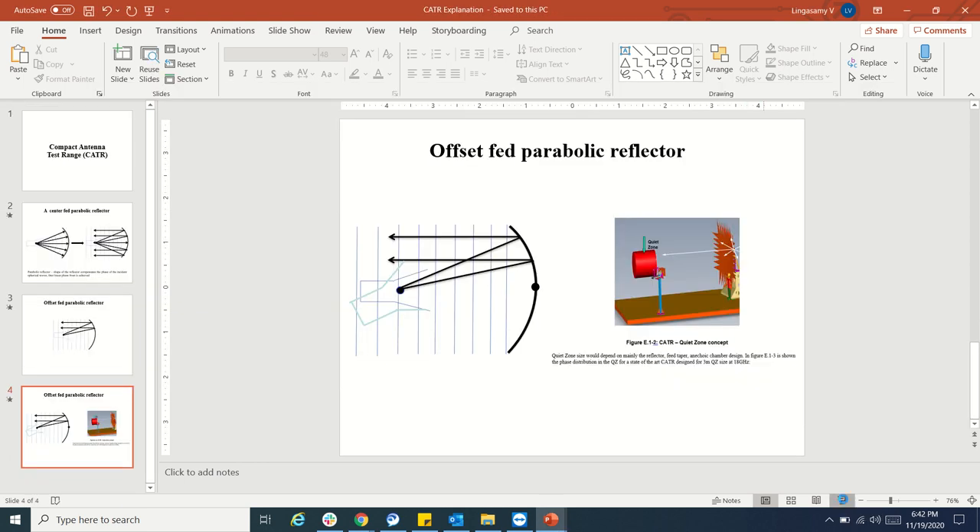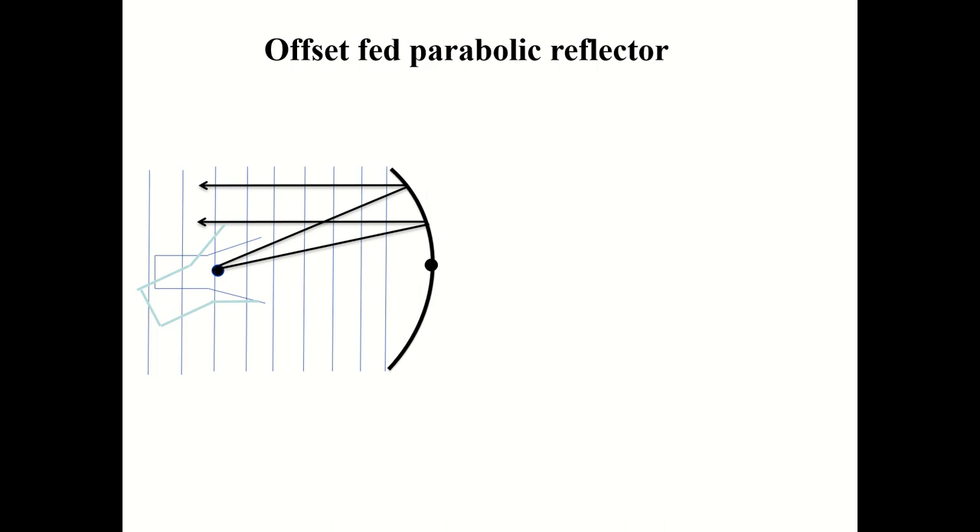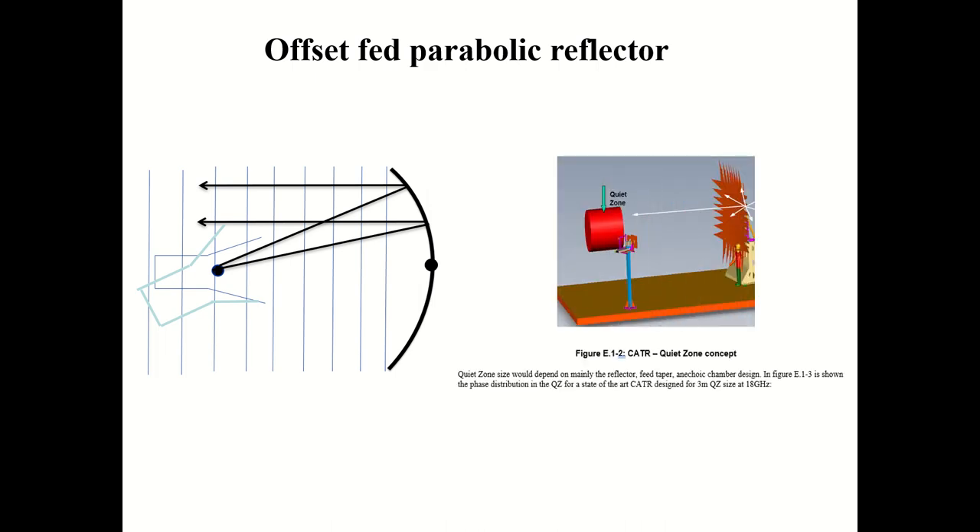Now one more problem comes into picture. You have a reflector and you avoided the blockage, but when the waves hit the edges of the reflector, they will scatter. Some scattered waves may come inside the quiet zone as well. These waves will produce a destructive effect, and this is called the edge diffraction effect.